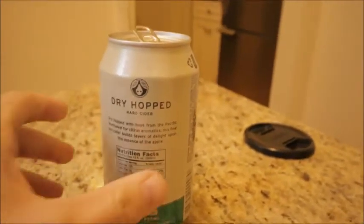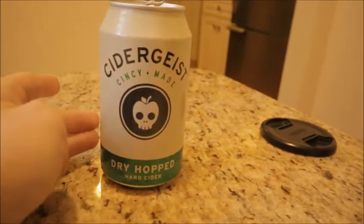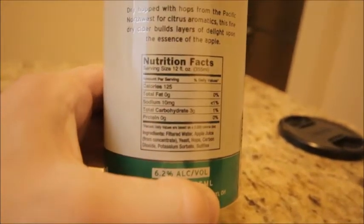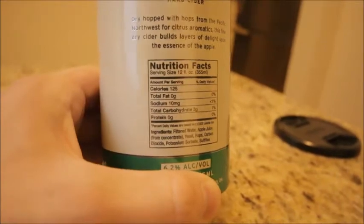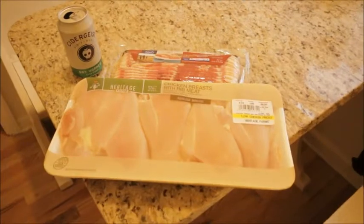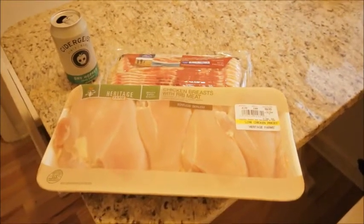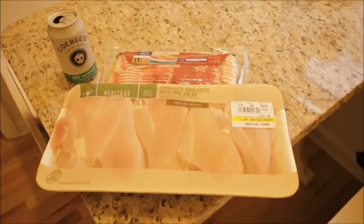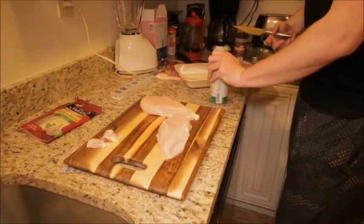So what we sipping on today is this Cidergeist hard cider — this is the dry hop diversion. You're looking at three grams of carbs per can, 125 calories. It's about to go down. Keto cooking — we're about to make the double down sandwich with the Cidergeist. We got the low-sodium bacon, we got the chicken breast with rib meat.